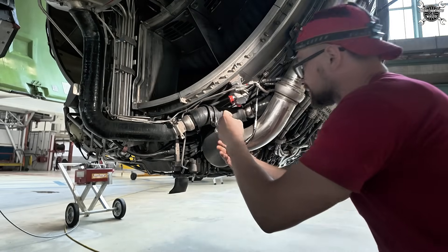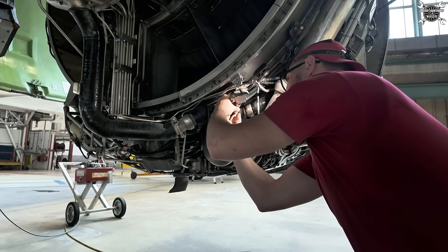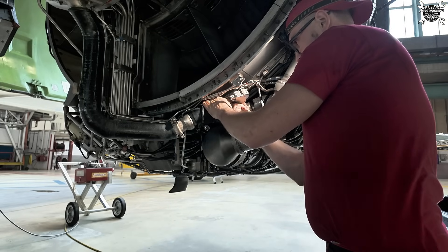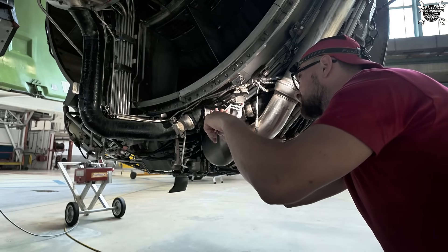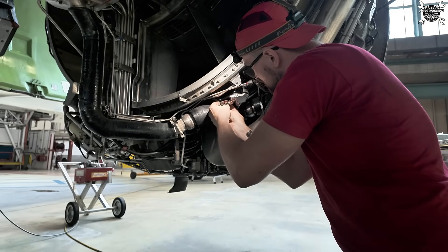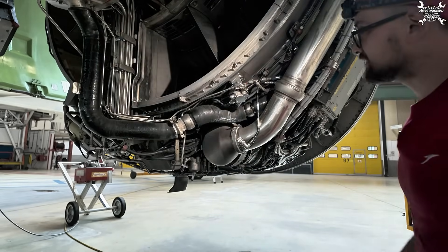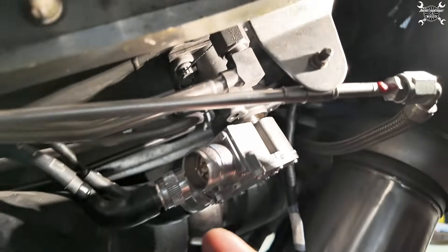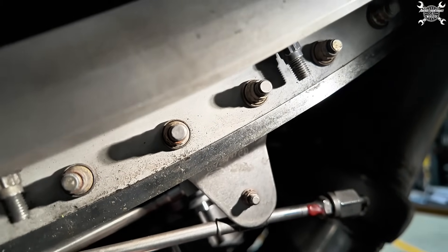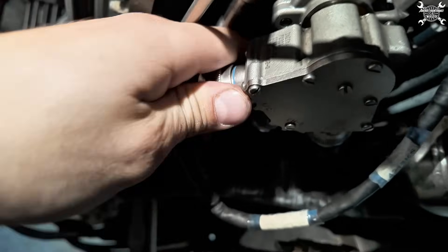Let's install the connectors — Channel A. Let's find the proper position. It's important to note that this blue collar, which you can see on the connector, needs to disappear. Once you install the connector and start to tighten it, the blue line disappears.